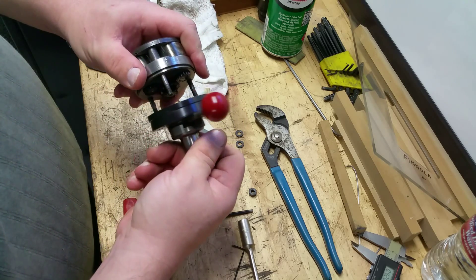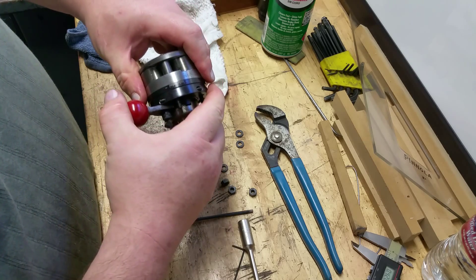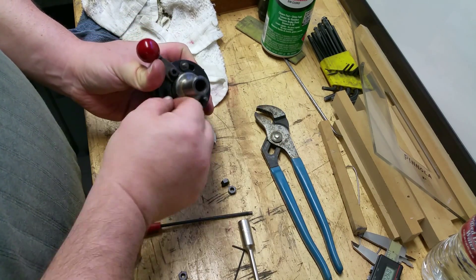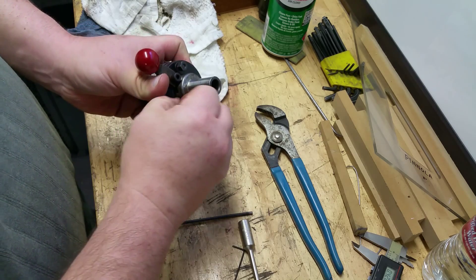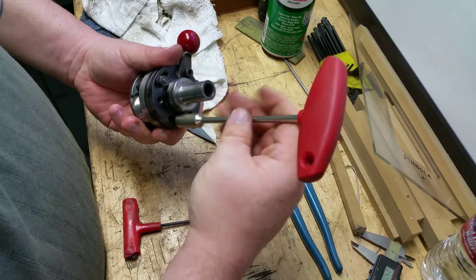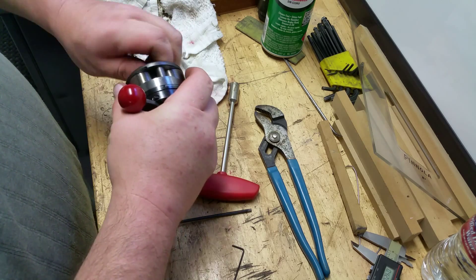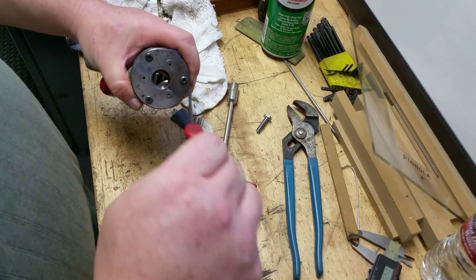Now we're at the other extreme end of the adjustment range. Let's get back to the middle of the adjustment range — okay, now we're at the far negative end. I'll pick the negative end over the positive end because this gives me the opportunity to go a little larger in pitch diameter. It's a little snug right now. Setting it for coarse — okay, now the sample turns a little bit. I can release the sample and that's it, so now you've seen the guts of this thing and how it works.